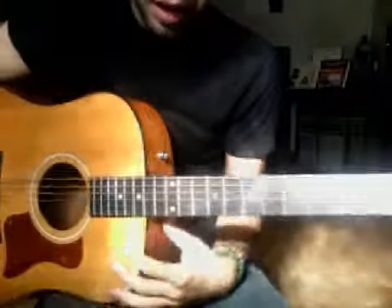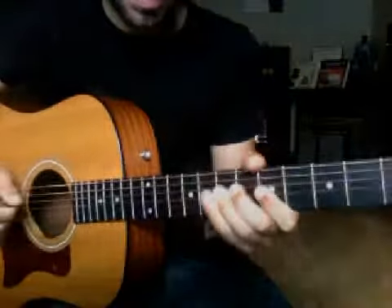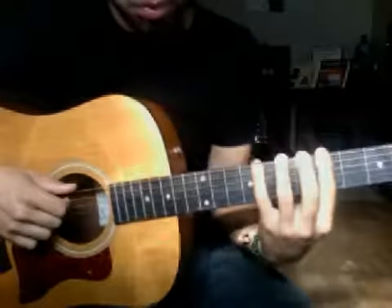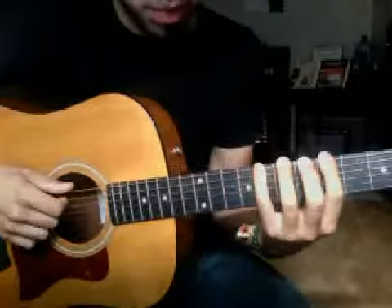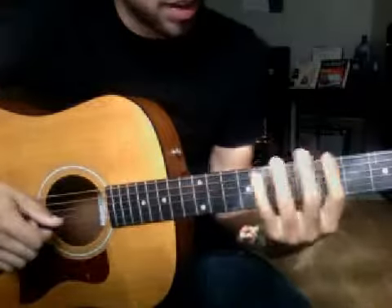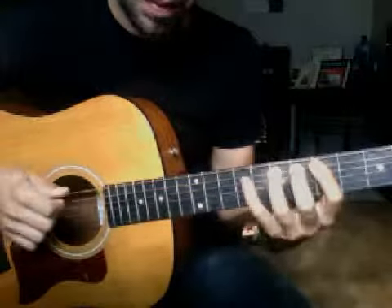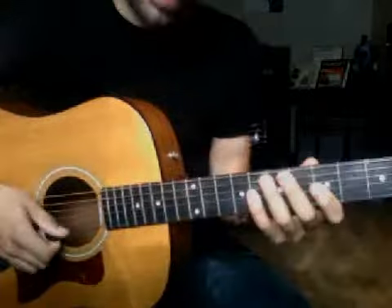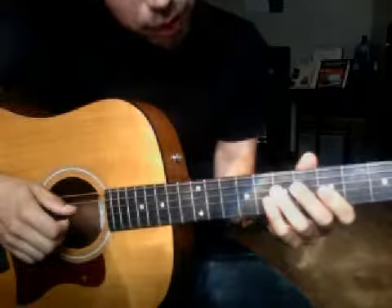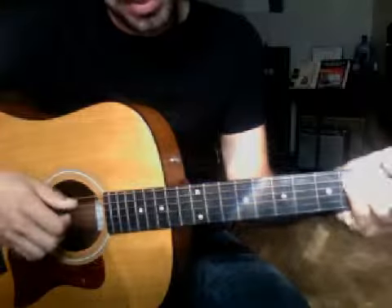The second lick we did after that was down here on the first position of A minor. For people just getting into blues and guitar playing, the first pentatonic position in the key of A is: 5-8, 5-7, 5-7, 5-7, 5-8, 5-8. We're going to be putting a little bit of chromaticism into this one, using our sharp 4 or flat 5, which is the diminished tone, in the key of A.